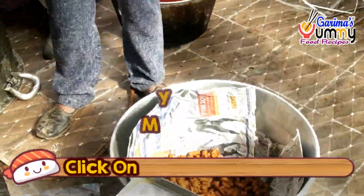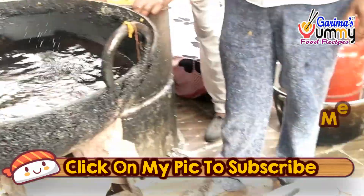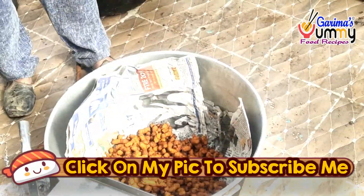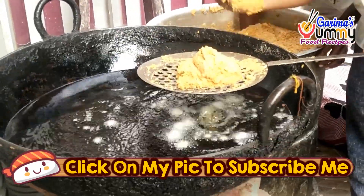If you like this video, subscribe and like this recipe, and try this recipe, then give me feedback. I will meet you with new videos. Goodbye, thank you.